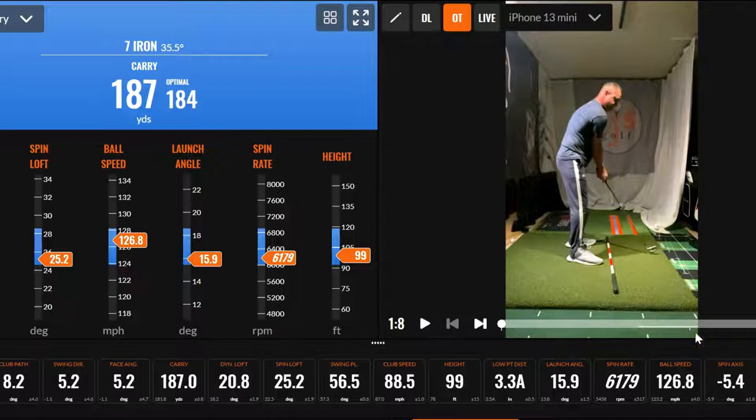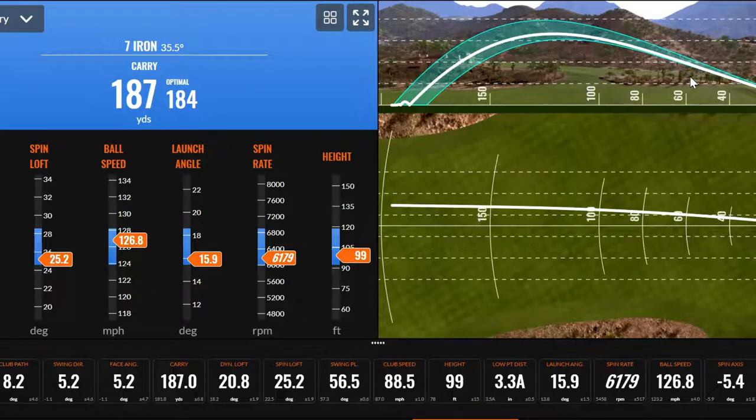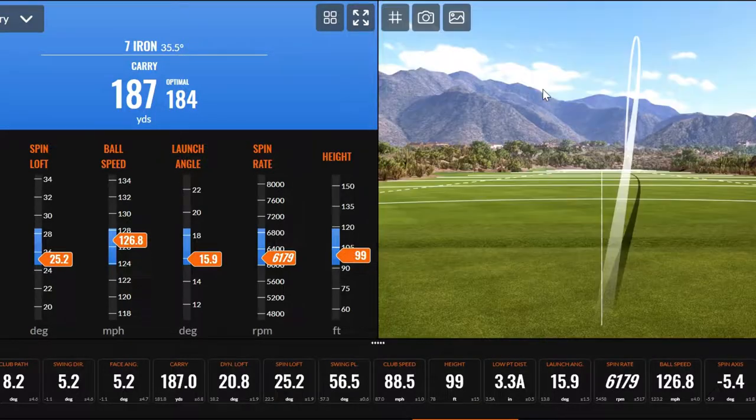Ball speed is obviously really good. Spin axis is negative 5.4, so if we look at it here you'll see it drew a bit — it should have. You can see a little draw there. Face angle of 5, so it's going to start pretty close to that angle, and then due to the face angle being close to that path, I got my draw in there, so I'm on the right side of green.